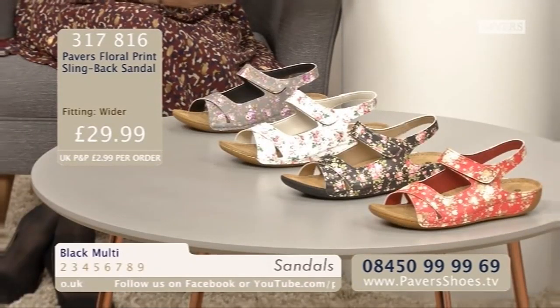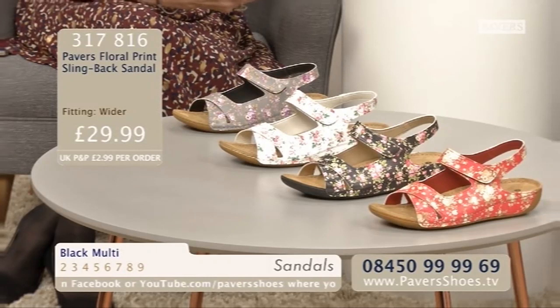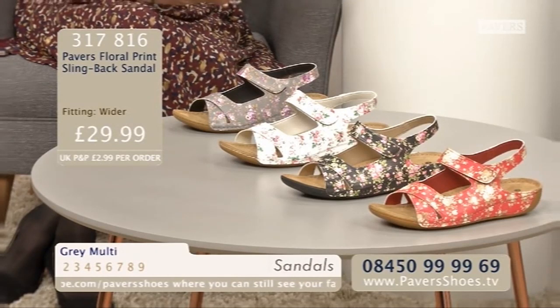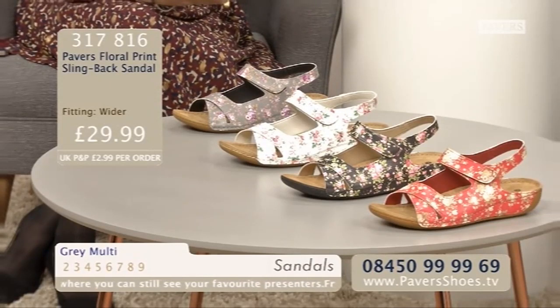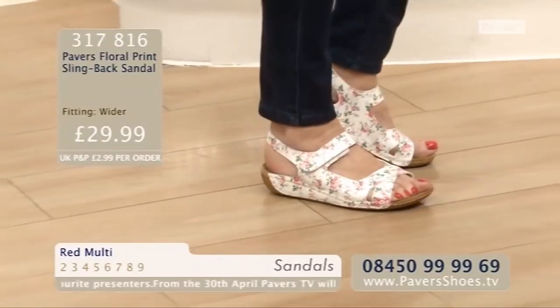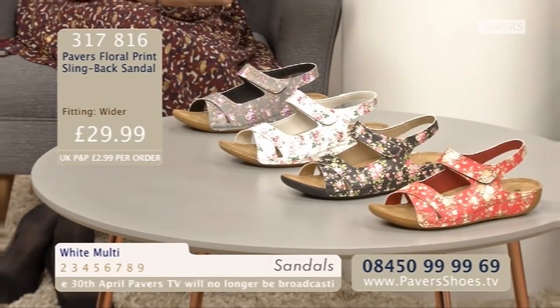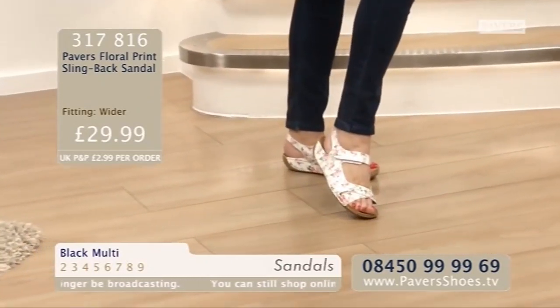Really stylish - what a perfect shoe for holidays. All those gorgeous colours. My favourite is the white, because it's so fresh and summery. There really is a colour for everybody - I particularly like the grey as well. Very different, that grey. And then your lovely black multi or red multi - four different choices. £29.99, which is an excellent price point. This is a sandal that's going to go with so much in your wardrobe. Sizes 2 to 9 - Pavers Floral Print Slingback Sandal.